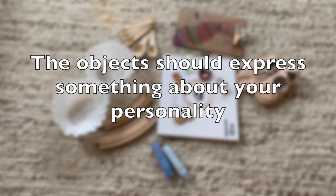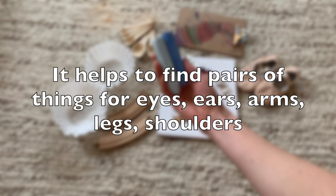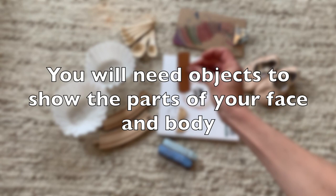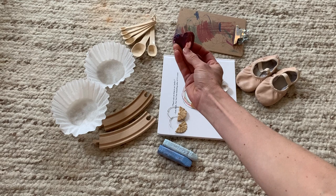Here are some objects I collected for my self-portrait — things that represent something I like or something about me. I found some sidewalk chalk because I'm an art teacher and I love to draw. Some of my earrings, because I love jewelry and I love to dress up. I chose this band-aid because I'm a mom and I spend a lot of time and energy taking care of my family. This crayon with a heart also represents my love of art and the love I have for my family and friends.